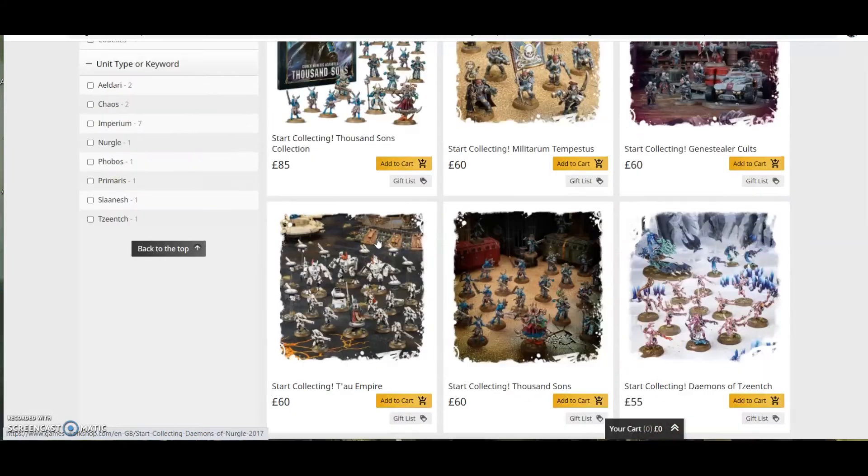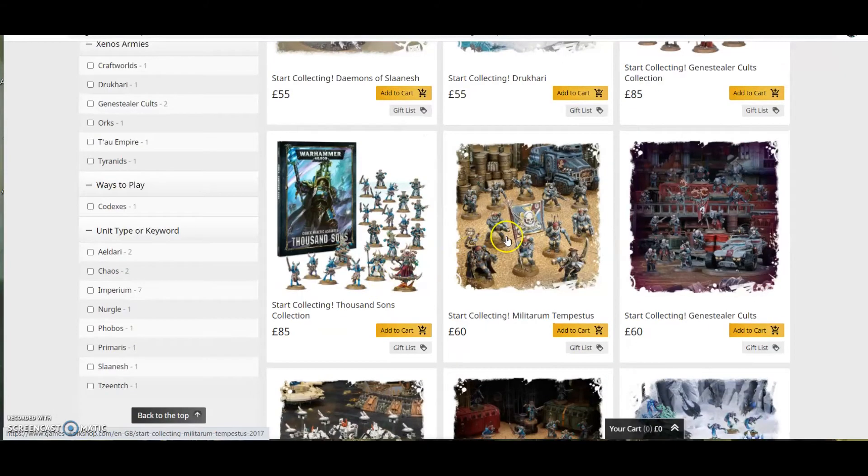For example, my Nurgle one has fast attack and troop choices. The Tau one is good because you have a nice big battlesuit, your Fire Warriors, and your drones. Or something even more basic, like the Militarium Tempestus, which has just one or two troop choices, a Commissar, and a Taurox — giving you an HQ and an elite unit. Start simple, because if you're not finding them fun to paint, it'll be easier to change.